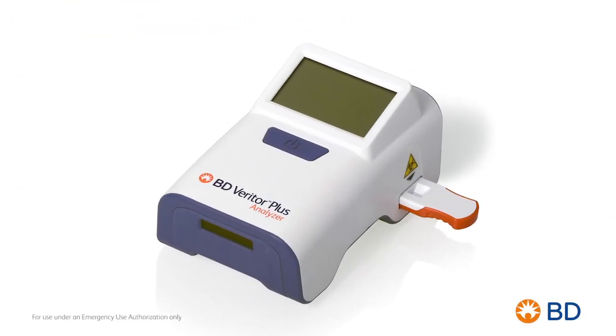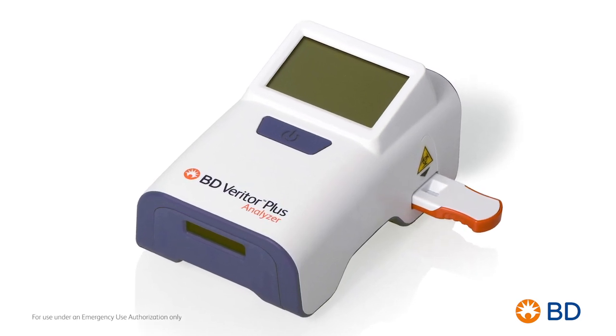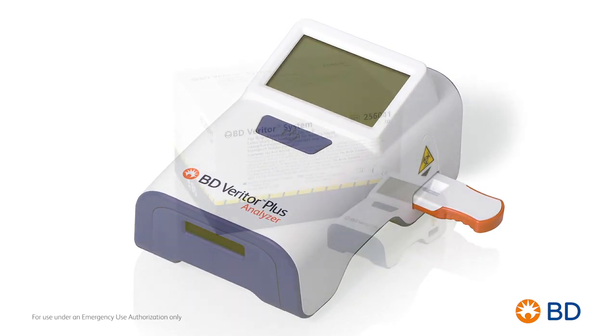Ease of use. Reliable results. Simplicity. That's the diagnostic experience using the BD Veritor Plus system.